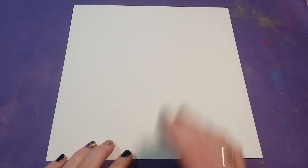Hey boys and girls, today we are going to be making a blended oil pastel flower. You're going to get a sheet of 9x9 white construction paper, and you can either free draw where you want the center of your flower, or you can use a ruler.